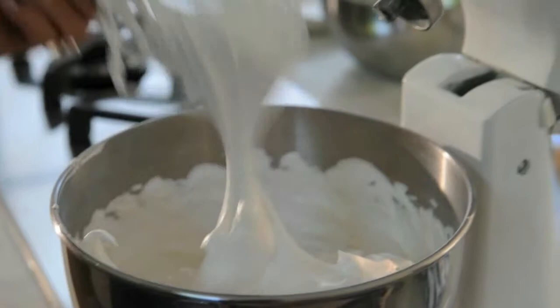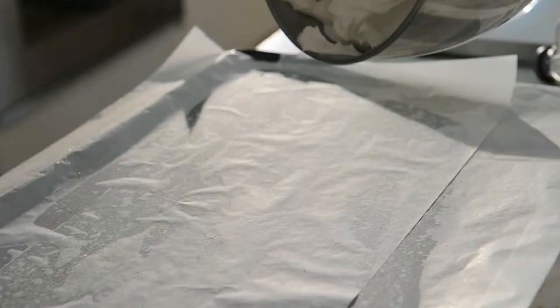Turn off the machine and bang the meringue off the whisk. Then pile the meringue onto the tray.